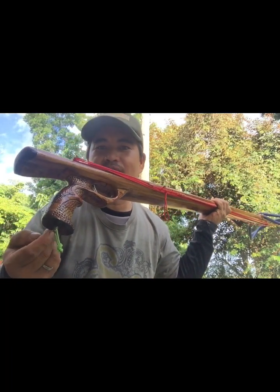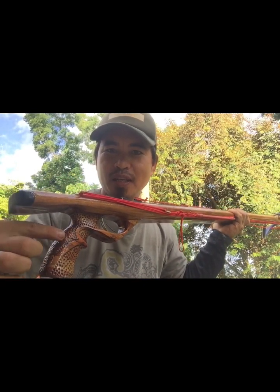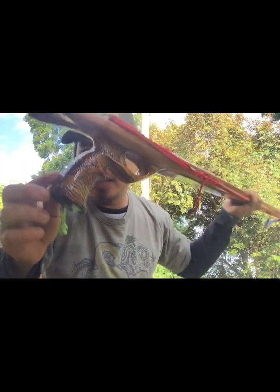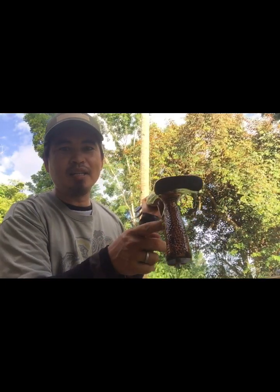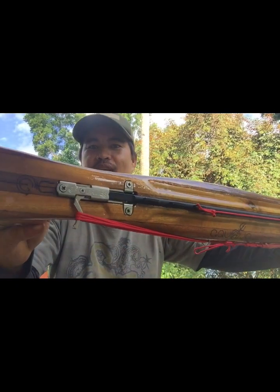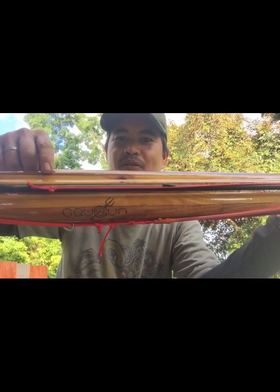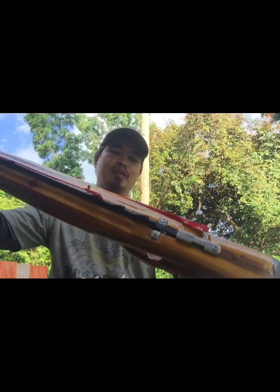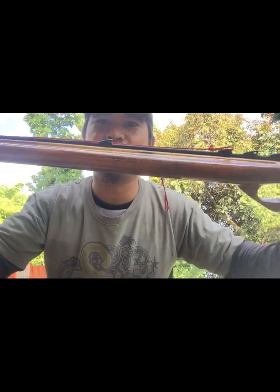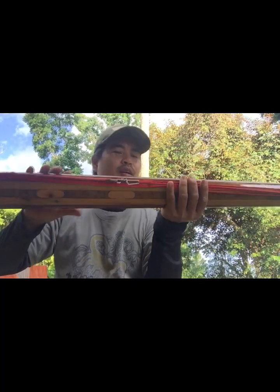Maliban sa 8mm shaft dito sa ilalim, nakalaminated pa po sya yung handle natin, as you can see — laminated po yan — at dito rin sa kabilang side nakalaminate din po. Yan po yung logo natin, Aqua Gun Spear Gun, at pinalagay po ng ating customer. Maraming salamat.